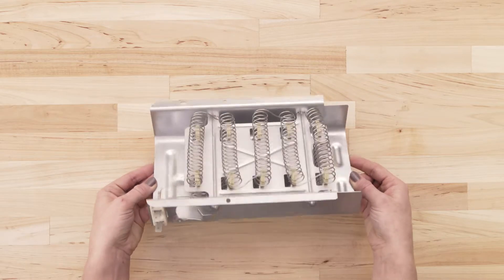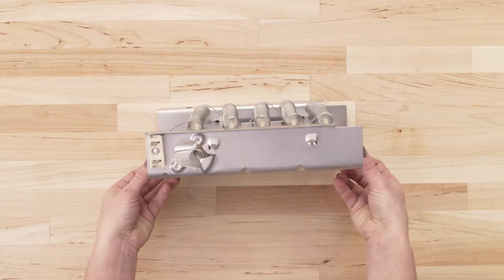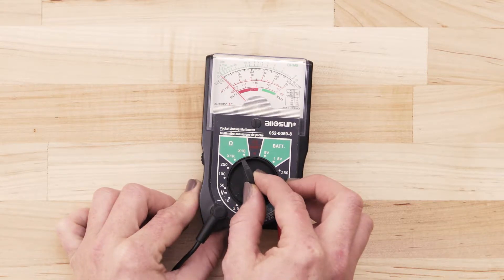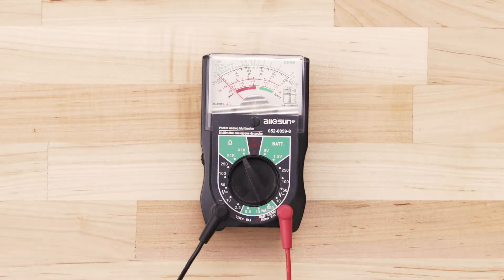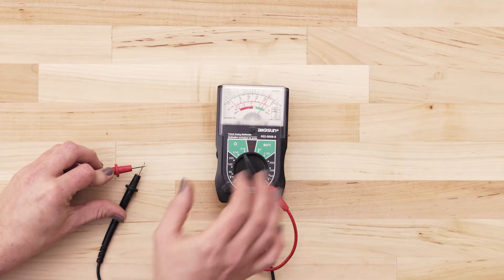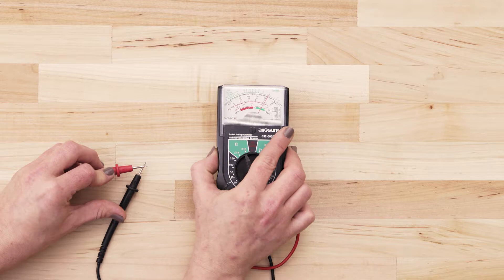Now separate or remove the heating element. If you use an analog multimeter, set the multimeter to the lowest ohms of resistance. Next, touch the probes together and adjust the needle until it's calibrated at zero.